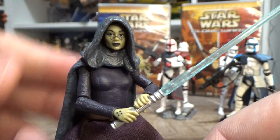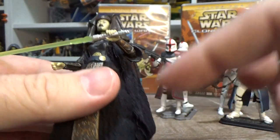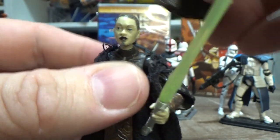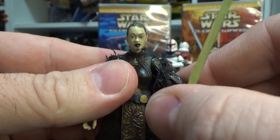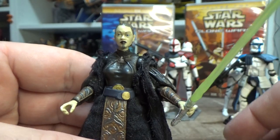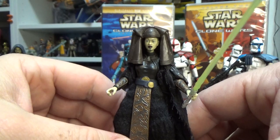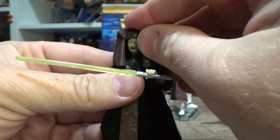So a nice close-up look at Barriss there. Luminara — the date stamp on the feet says 2012, so I imagine she was slated to be released in the Vintage Collection before they decided to move on from it. I have a little bit of blue tack in there. I don't think I ever actually reviewed this figure — around 2013 I had a bit of a break from YouTube going through some life stuff, and I would have got this figure around then. But I'd definitely love to do an individual review. I imagine this figure was originally destined for the Vintage Collection, so it's great to see her finally get her arrival.